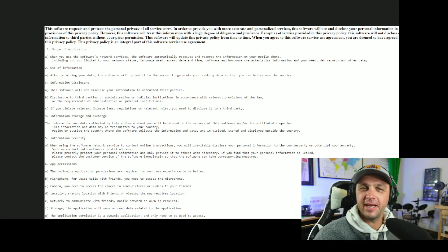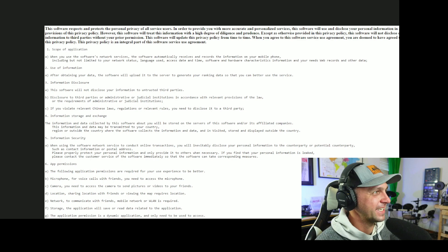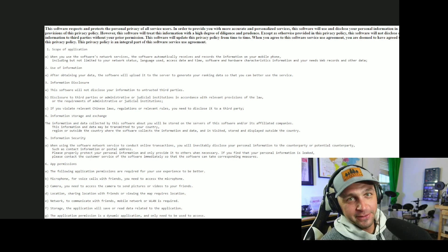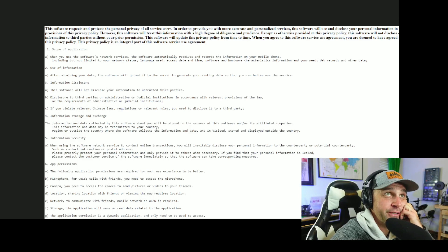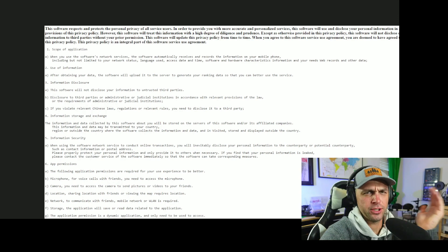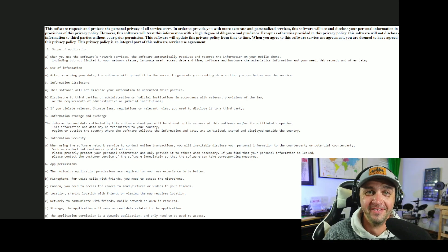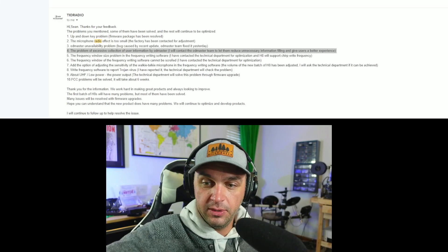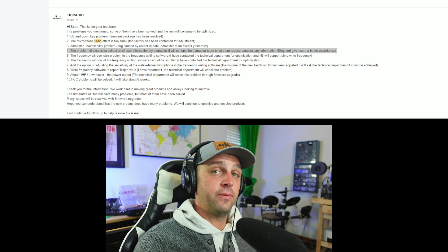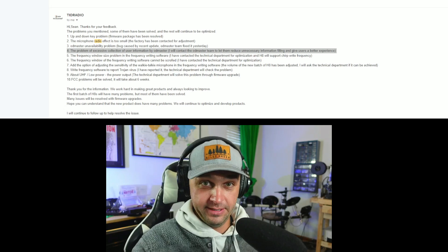We can read more of it — there's a lot that's concerning. They say this software will not disclose your information to untrusted third parties, but they never define what an 'untrusted third party' is or whose discretion that is. When using the software, you will inevitably disclose your personal information to the counterparty or potential counterparty, such as your contact information or postal address. It also shares your contacts, has permission to use your camera, and permission to use your microphone — just to program a radio.